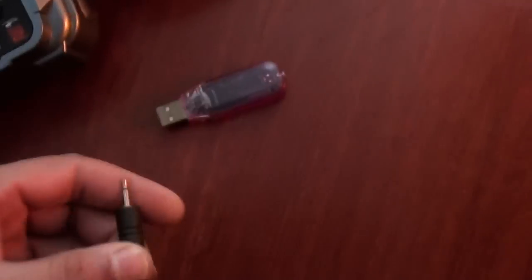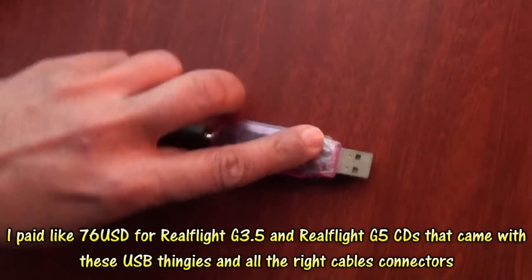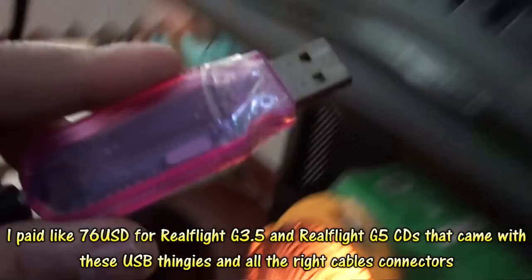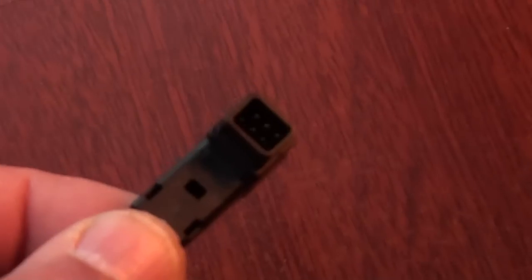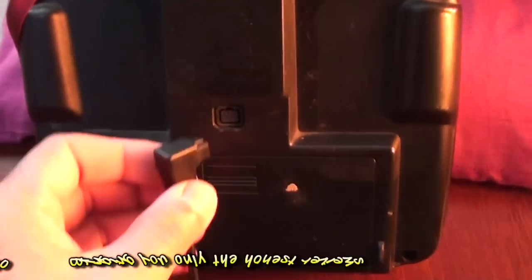How do I connect it? It's very simple — this thing goes in the back and it goes to my PC. On the back you have a Futaba connector, so I'll pick my radio and connect it to the back.